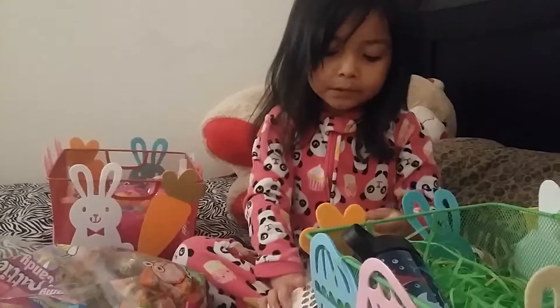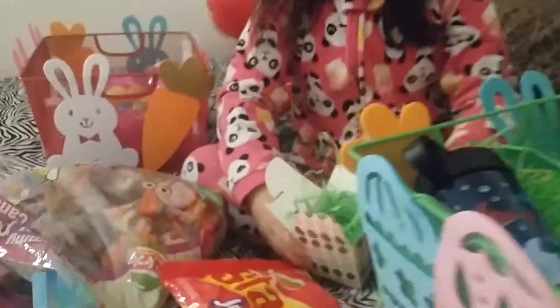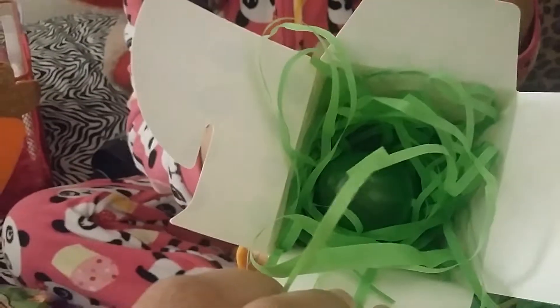Put it inside this Easter bag — I already put it inside so you can see it's blending in.